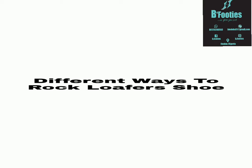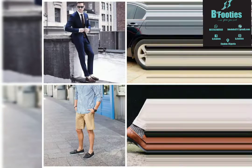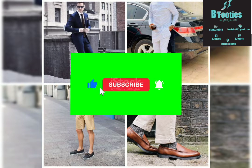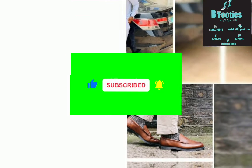Today's video will be talking about the types of loafers we have, the different ways to rock our loafers shoe, and also is it okay to wear socks with loafers shoe? Stay tuned. What's up my people, you are welcome back to this channel — this is B Footies. If you are just watching for the first time, please like, subscribe, turn on post notifications, and don't forget to share as well.